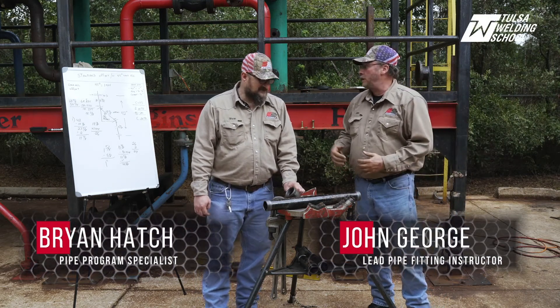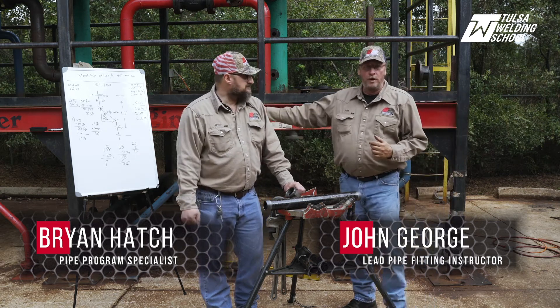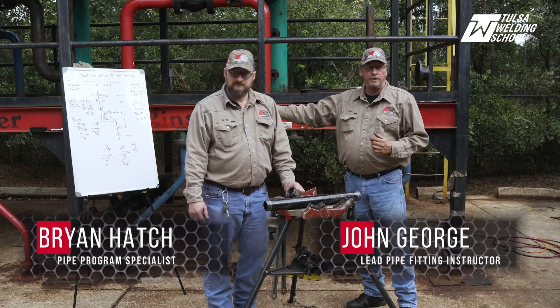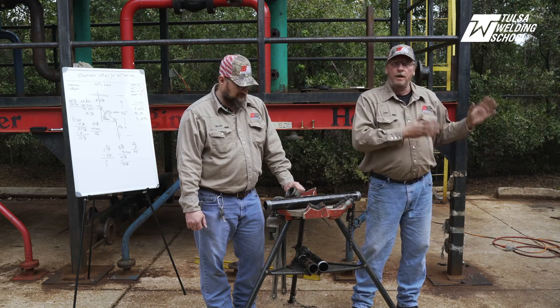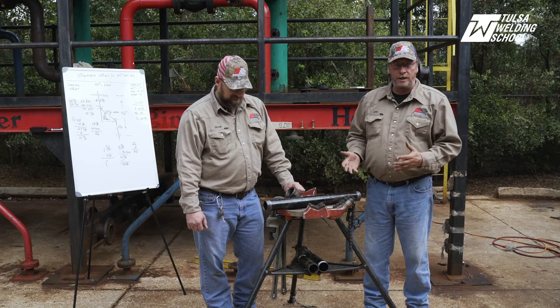Welcome back. The project we are doing today is our standard offset with 45-degree welded elbows. Over here on the board you can see we went and did our measurements, took them to the board, did all our math to come up with our cuts. In the second part we went over to our machine, made our cuts and our threads, and now we are at the assembly stage.